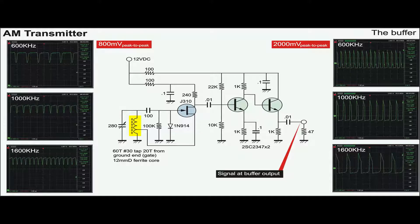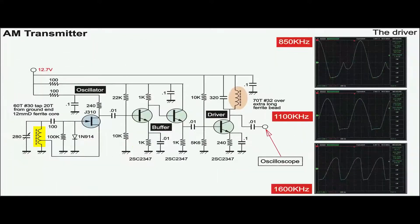The waveform is also different in the sense that it has small headroom. The driver stage with a collector tuned tank circuit is added. It confirms that below 1000 kHz, the waveform distortion is so bad that the appropriate number of AM winding turns should be around 80 to 100 turns.